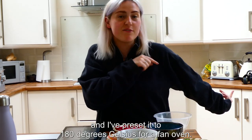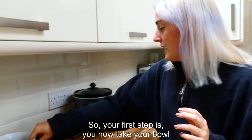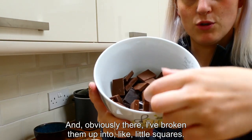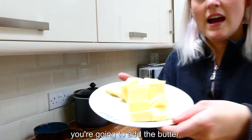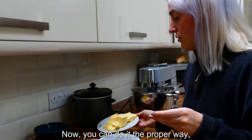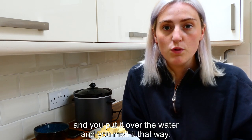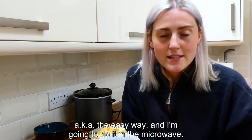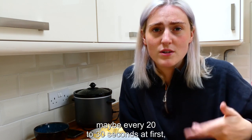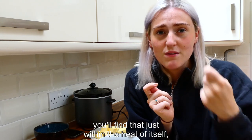I've already put my oven on, preset to 180 degrees Celsius for a fan oven. Your first step is to take your bowl with the 100 grams of dark chocolate and 85 grams of milk chocolate, broken up into little squares, and add the butter cut up into smaller pieces. You can do it the proper way by melting over a bain-marie, but I'm doing it the student way and melting it in the microwave. Just be careful not to burn the chocolate — do it in 20 to 30 second intervals at first and then 10 seconds after that.